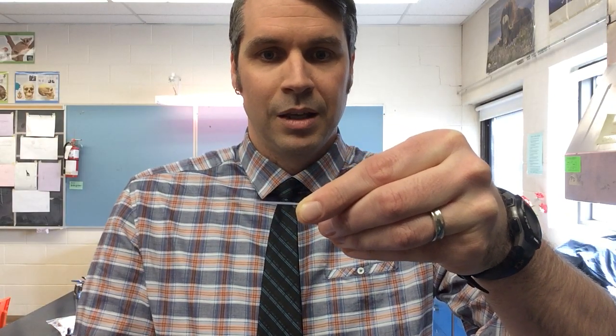Now get your cover slip and very carefully take it and lean it down over top — it's going to squish. You now have made a cheek cell slide. Put it on your microscope and look at low power and find your cheek cells.